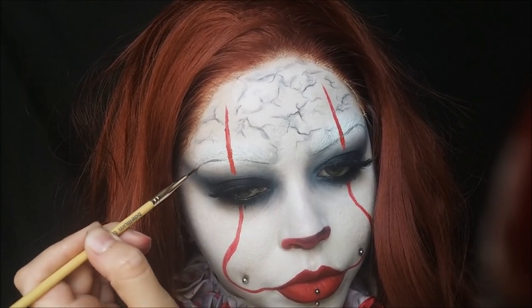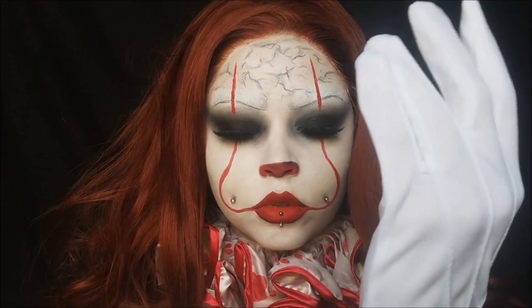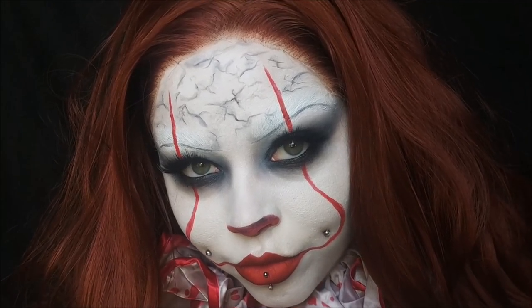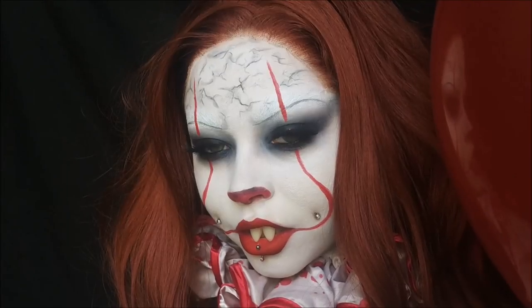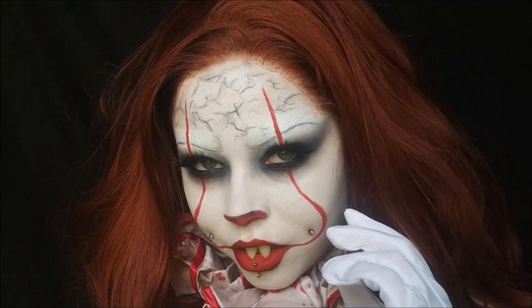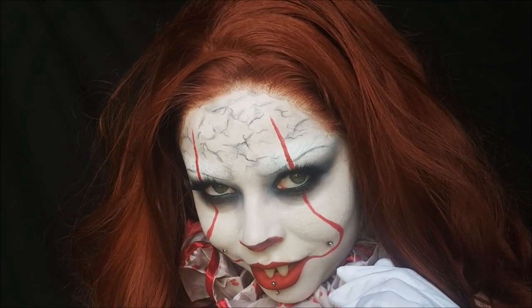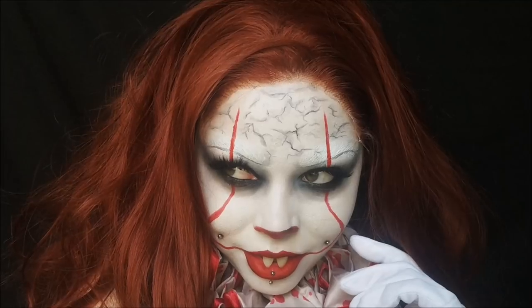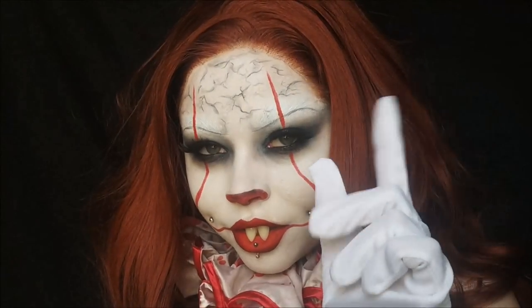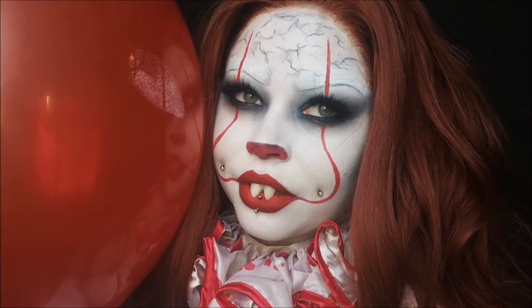I put on my clown gloves from Party City — just white gloves — and I got the collar from Party City too. That's it! I really hope you enjoyed this tutorial; it was so much fun to do. I had to debut this earlier than Halloween because Pennywise was a huge hit and all the artists were creating this look. Thanks so much for watching, make sure you're subscribed, and I'll catch y'all next time.